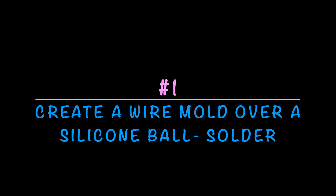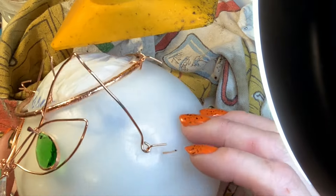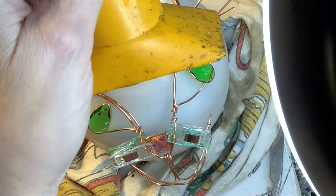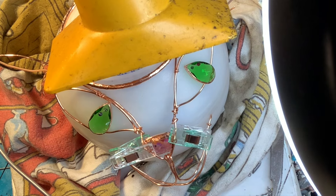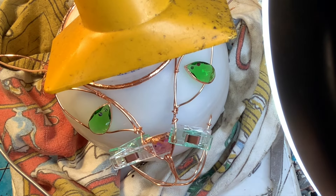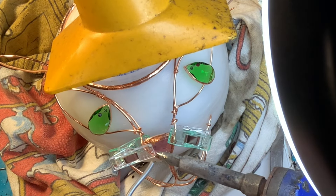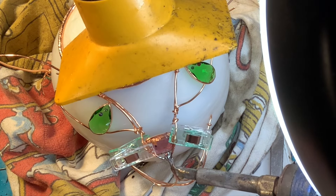First you're going to create a wire mold over a silicon ball and then solder it together. I use a silicon ball that you buy to make resin molds, and I fill it with stuffing so it's pretty stiff so I can pin stuff to it. I can remove it later on. To make my wire stay in place I stab them into the mold and remove them later. You can see I have some crystals I'm planning on using, and I use 16 gauge bare copper wire to make the shape of my kitty cat head.